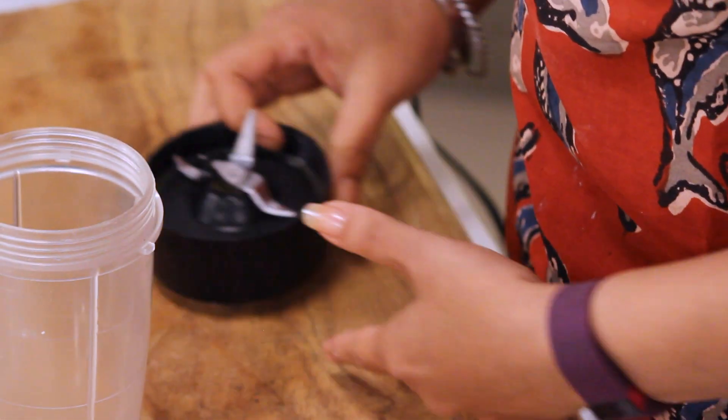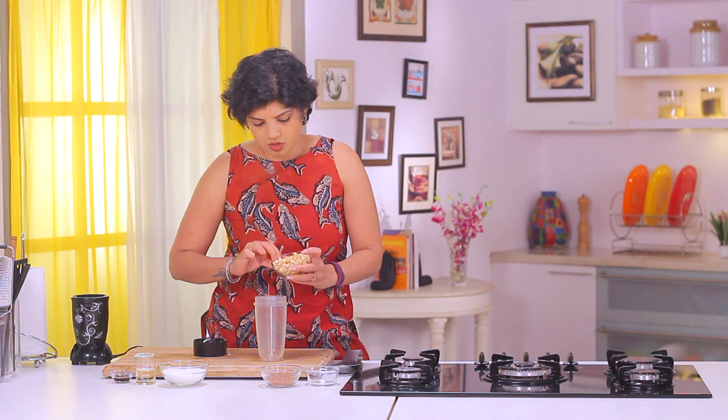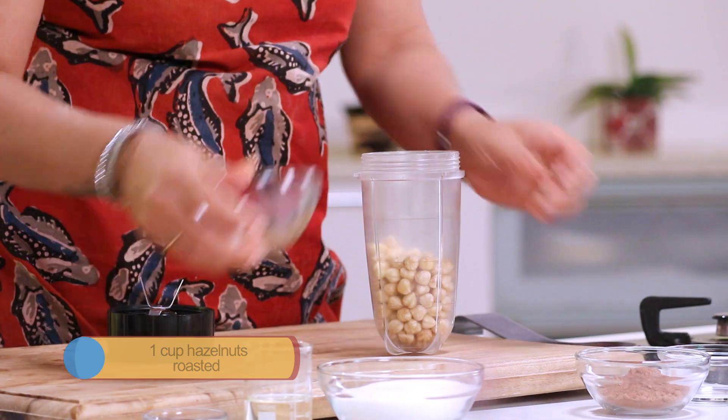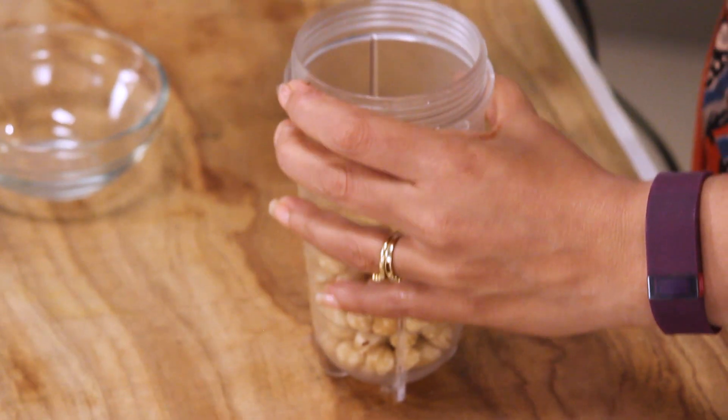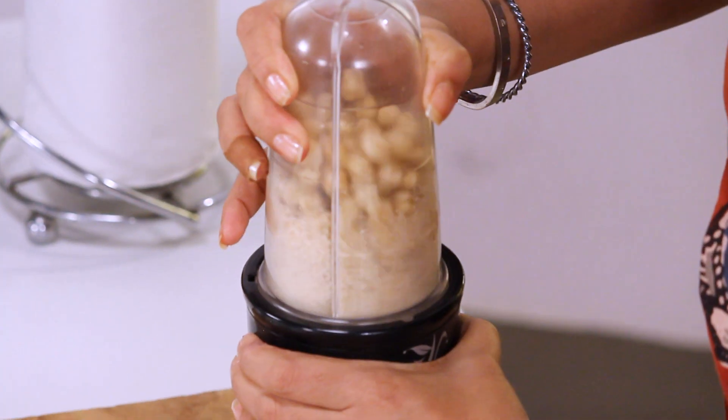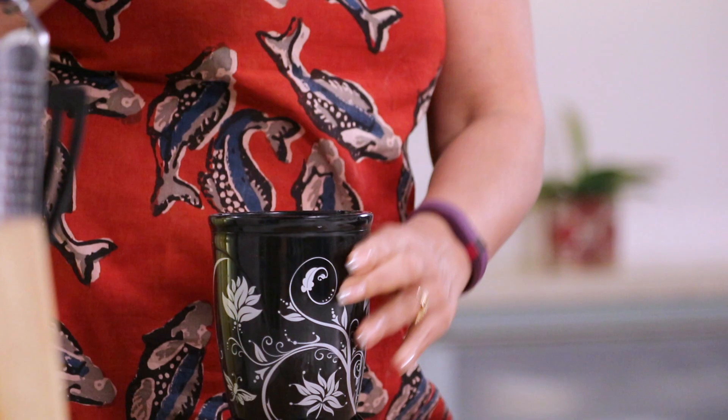I have got hazelnuts — they are roasted and they are peeled. We will take these plain hazelnuts in a blender jar. We have to grind this till it starts secreting some oil.